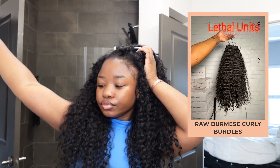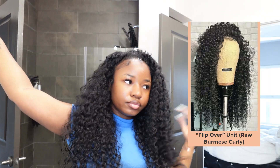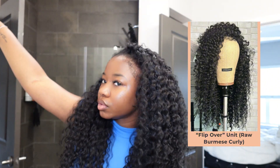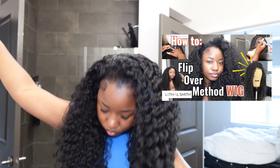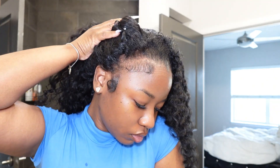I'm using my raw Burmese curly hair from my site, Lethal Units, and it has been constructed into a half wig flip over wig, which I also have posted on the site. I also posted a detailed step-by-step tutorial on how I constructed this flip over wig. If you are a DIY girly like me, definitely go check that out. Burmese curly hair is definitely type 4 hair friendly — look at that blend, just look at it, unclockable.